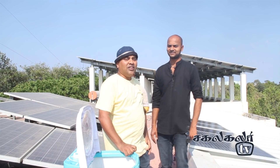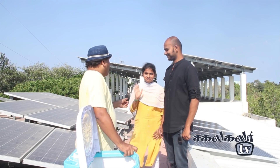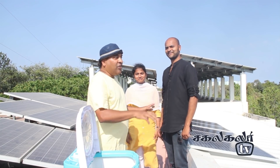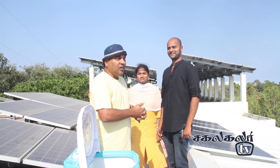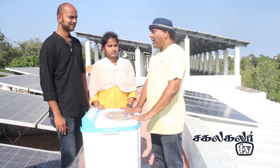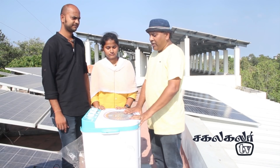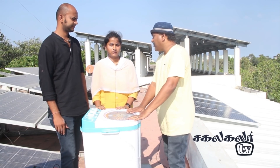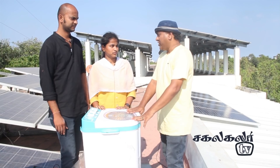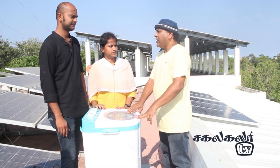There is proof. I will show you the proof. I will show you the panel. Now the washing machine - is the director on the panel? Yes. It will be 250V running from a single panel. It will start at 150V. Do you see it?